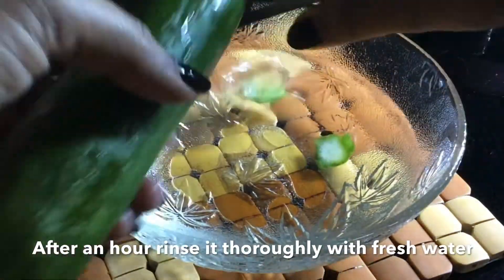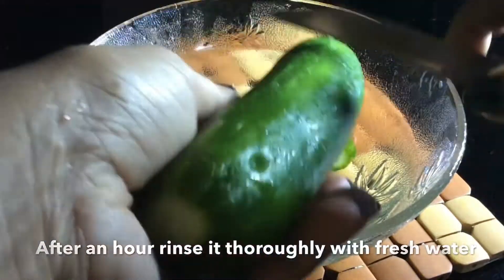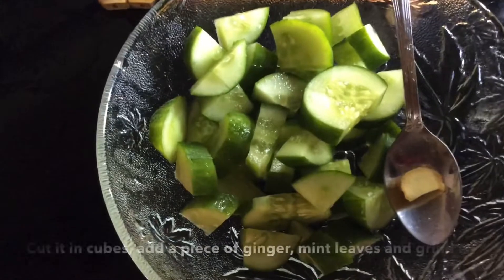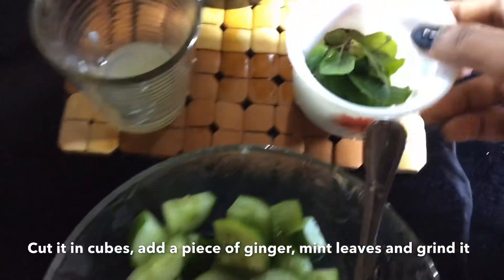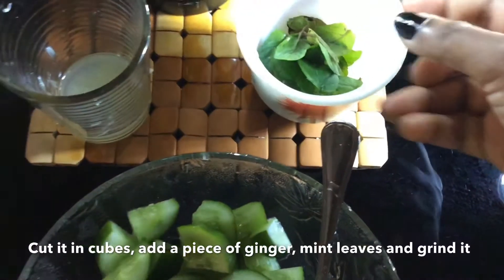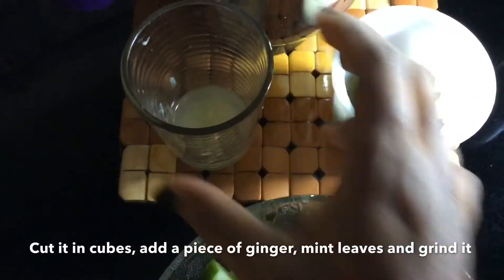I am going to cut the two sides. This is a small piece of ginger — peel the top off. Now let's grind it.